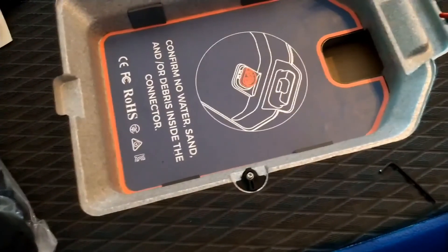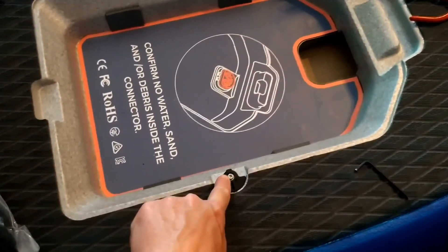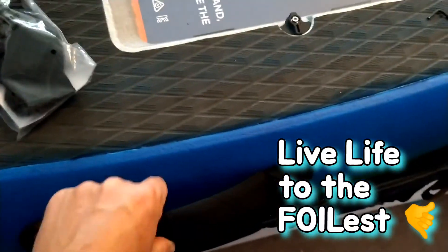Just so you know, the same size hex tool you're going to use to take the bolts out of your battery locks is the same tool you're going to use to remove your handles if you ever decide to plasti-dip your board a different color, as I have done. Have a righteous day, thanks for watching, and live life to the foilist.